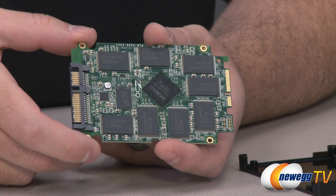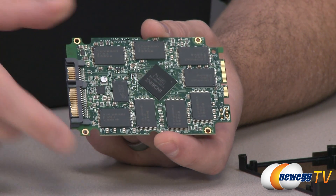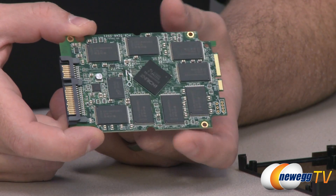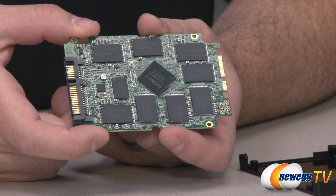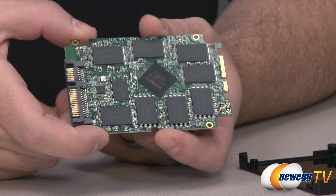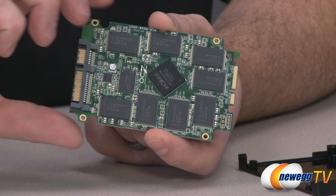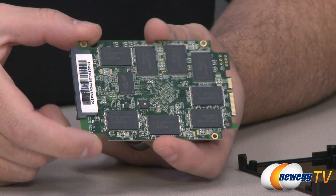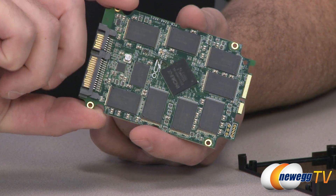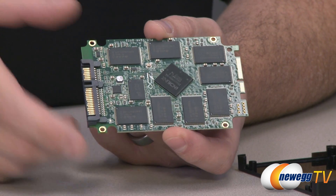You'll notice this SSD lists 256 gigabytes compared to, for instance, the Vertex 3 which lists 240 gigabytes. In computing, storage is typically multiples of two like 256 or 128. Drives that list less use some NAND space for caching and over-provisioning. The Indilinx controller works in tandem with two Micron-branded chips, which are actually DDR3 DRAM — 512 megabytes total — used for caching, giving you more usable space on the actual NAND flash.